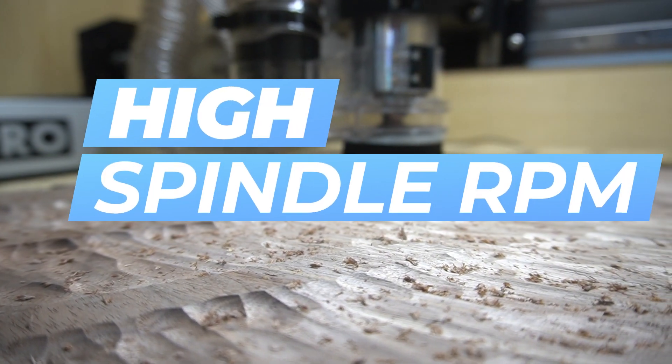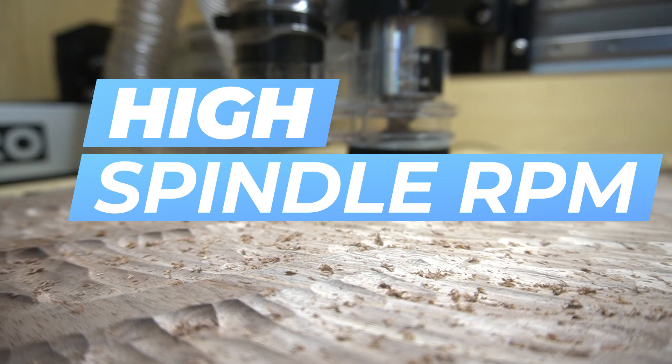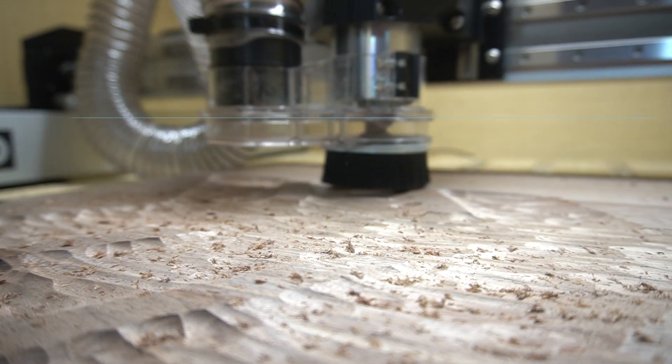Let's get right into this list. Number one, and I think the most common mistake that people make when first getting into desktop CNC, is running your spindle too fast. I know when I first started out, I was like, let's turn this thing all the way up. The faster the better, right? Not necessarily.